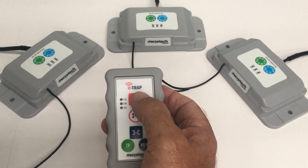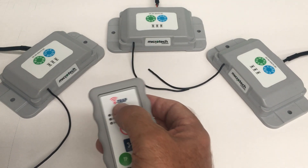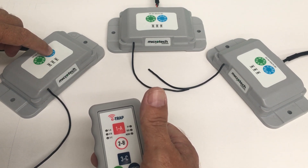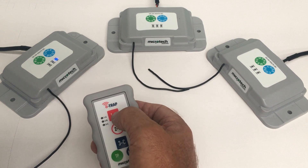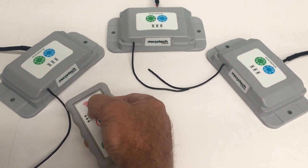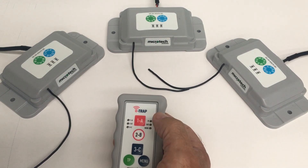First of all we're going to code the remote into the transceiver. We're going to code button 1 to this one here. Press and hold the code button until the blue LED comes on, then remove your finger. Press button 1 on the remote once, twice, a third time. It's now coded.